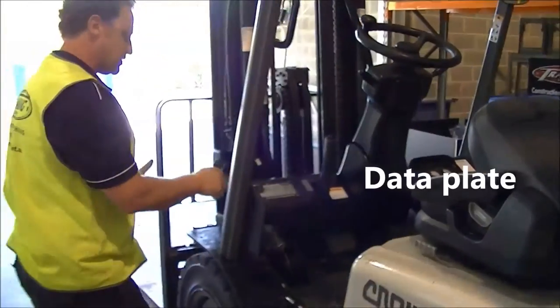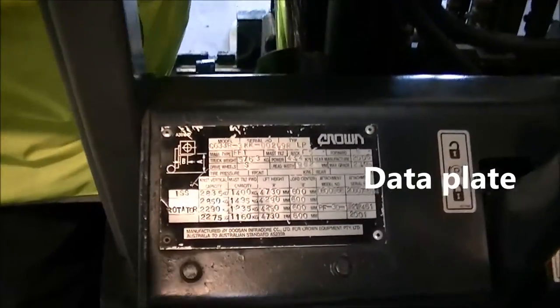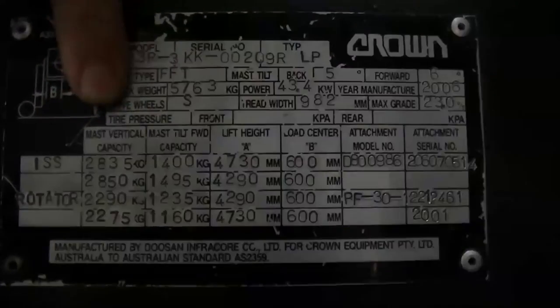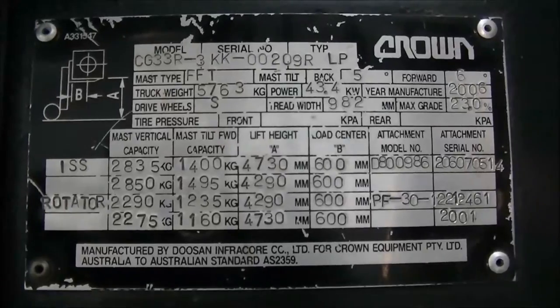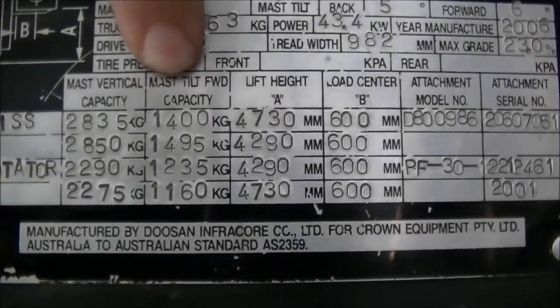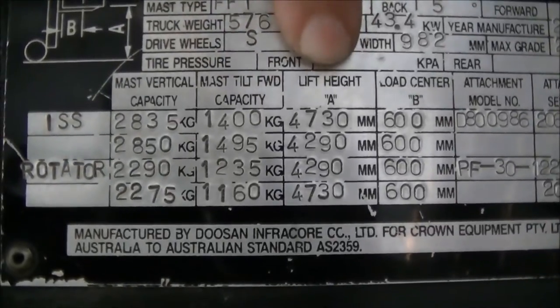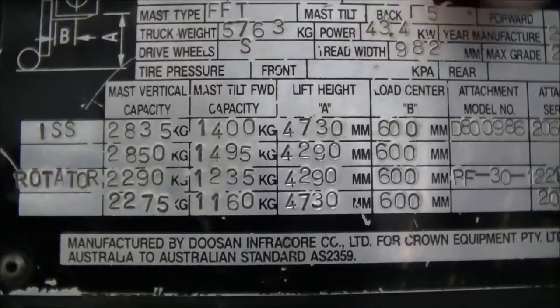From the rear tyre we come up to the data plate. The data plate gives us a full description of what the forklift can do. Mast vertical capacity is 2,835 kg; mast tilted forward at maximum height it can lift 1,400 kg; the lift height is 4,730 mm and the load centre is 600 mm.